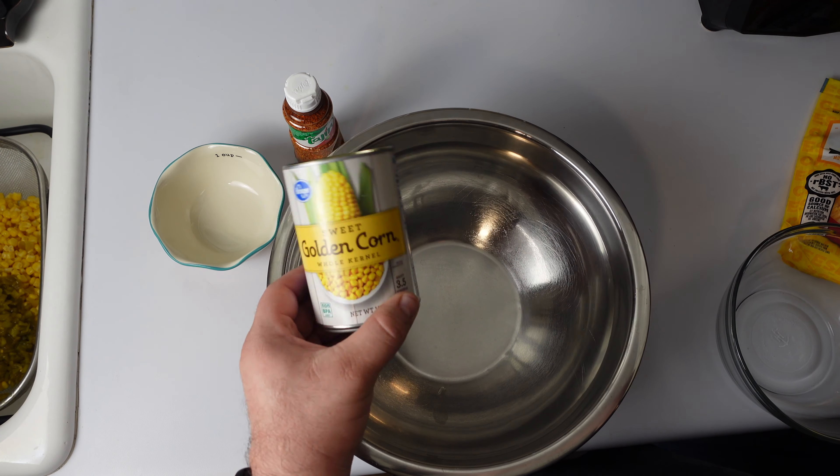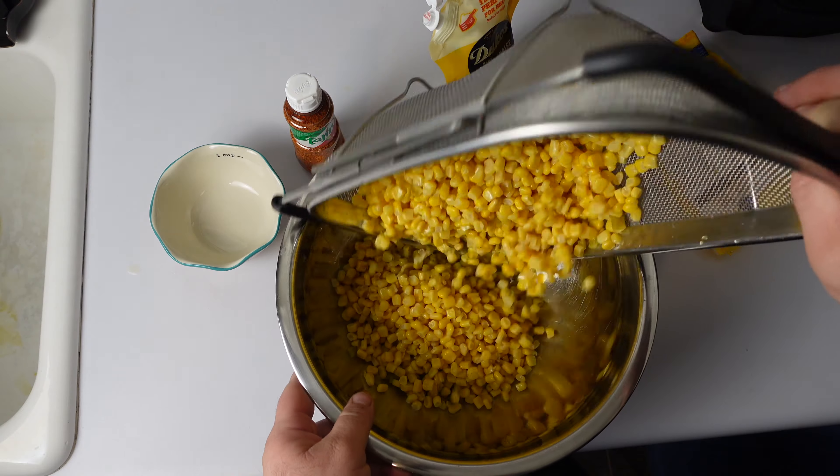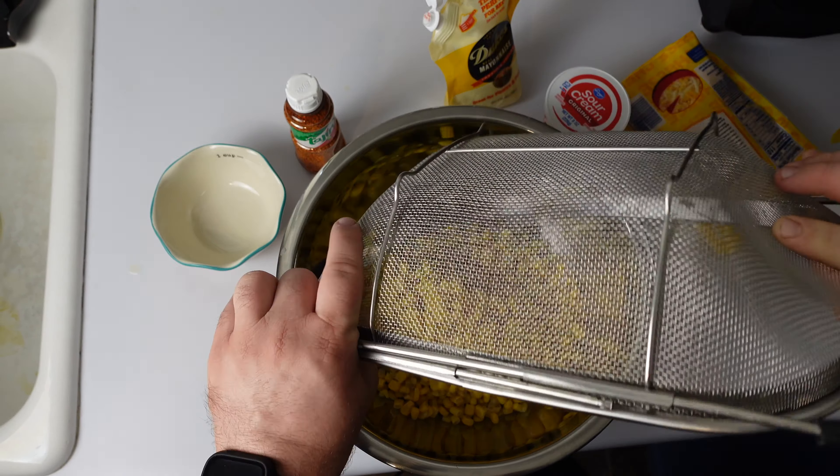Hello and welcome back to the channel. Tonight I'm making a corn dip. I was at my brother's house visiting this weekend, so I decided to make some stuff for everybody to eat.